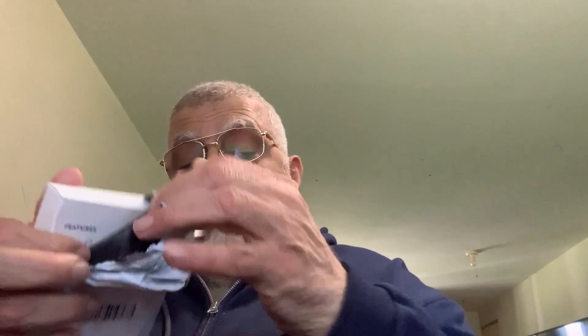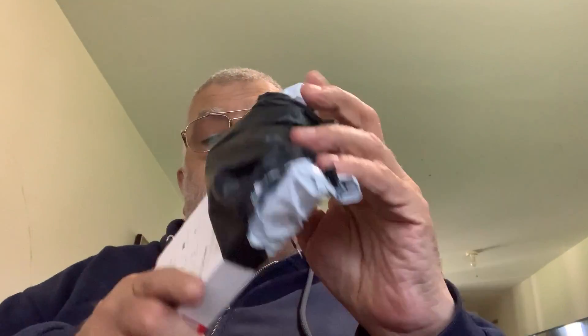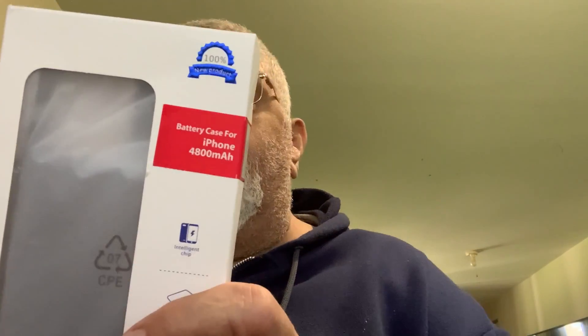I don't like these plastic bags covering it up like this, and I pried it to get them off. There's the box it came in.